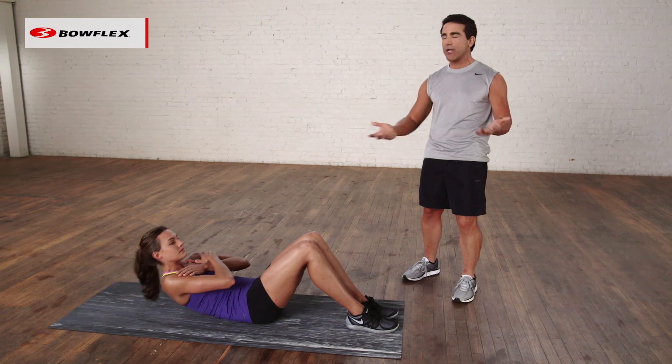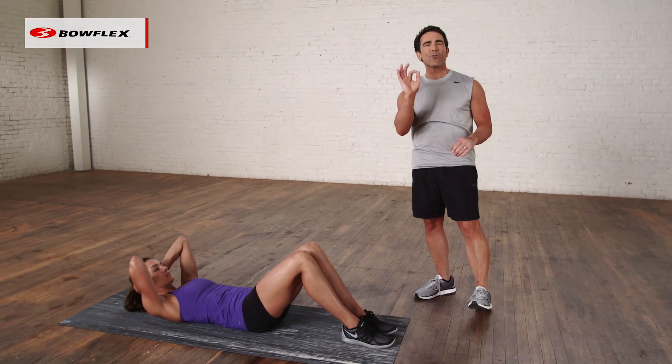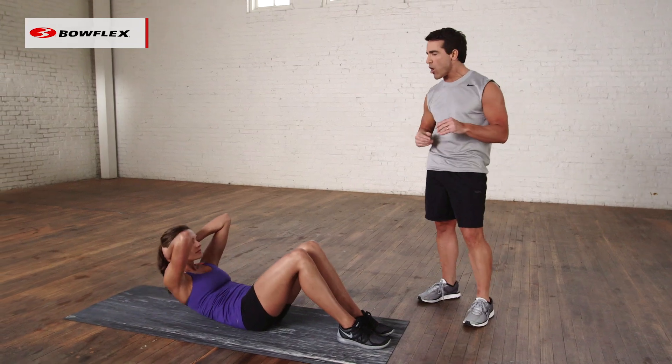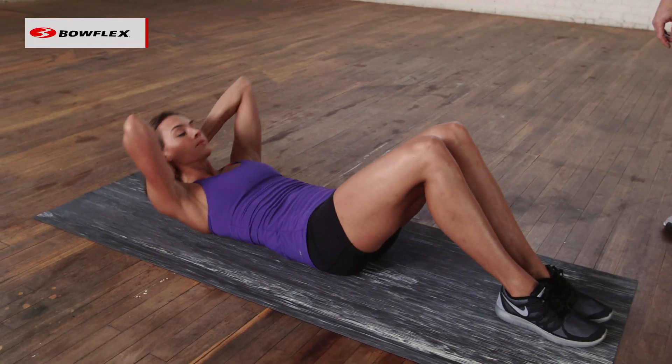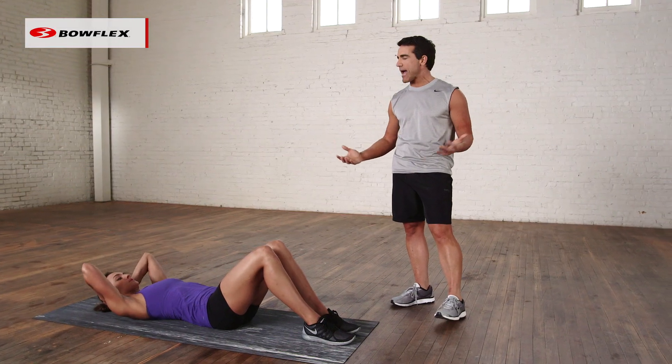Now to make it a little more challenging, all you have to do is put your hands behind your head. Nothing fancy, it's a little bit more difficult — she's a little bit longer — yet she's still utilizing that same slow, methodical motion, crunching and lowering back down.